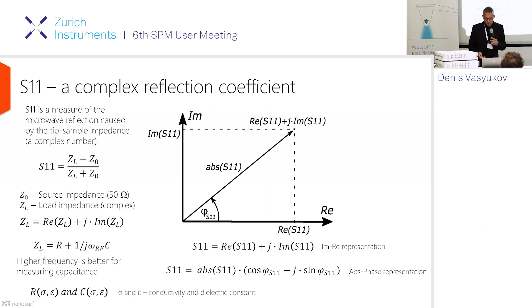From mathematics, complex numbers can be represented as a sum of real and imaginary parts, or they can be represented as an absolute value and phase. Both of these representations are equally convenient for physicists, and for different SMM modes, different representations are used conventionally.